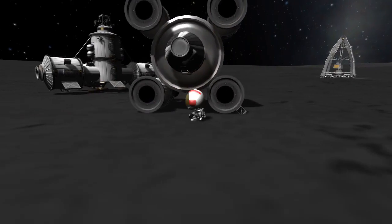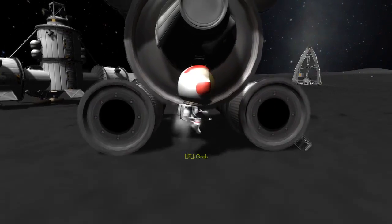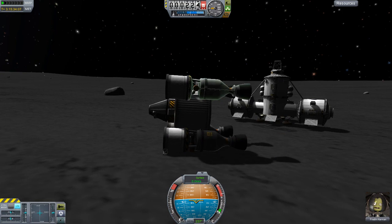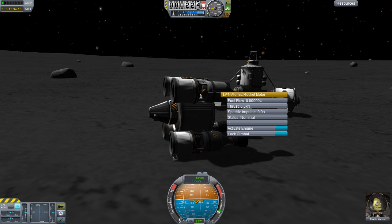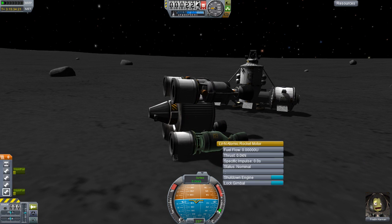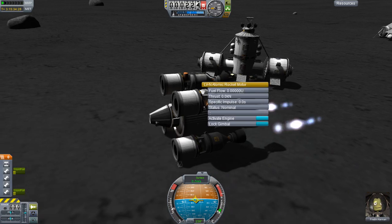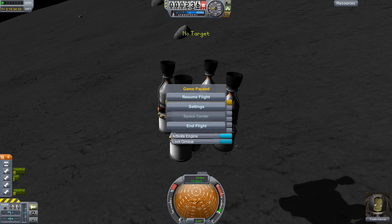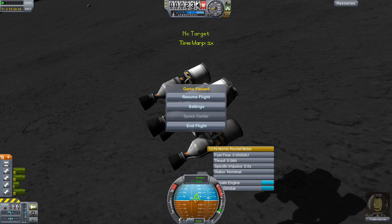Now for the second part, where we're going to try to sort this guy out. Getting back in this craft of course, because it has no probe on it, so we need someone to pilot it. The tricky question is how do we get this thing in the air without breaking a single part? The idea is to turn off the top two engines so the majority of our thrust is underneath the centre of mass — that should rotate us upwards and push us into the air. But things go horribly wrong and we end up crashing into the ground.